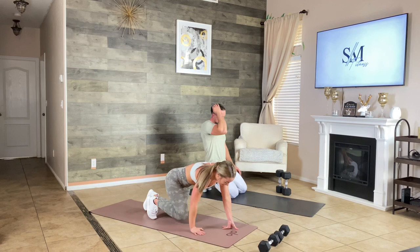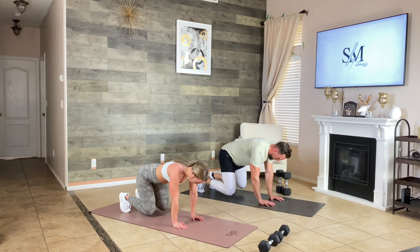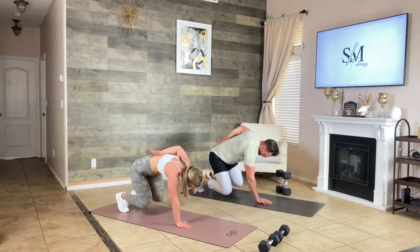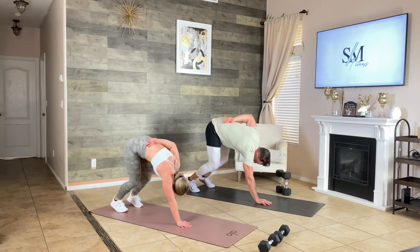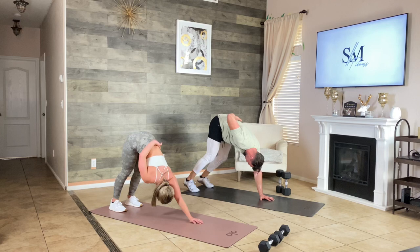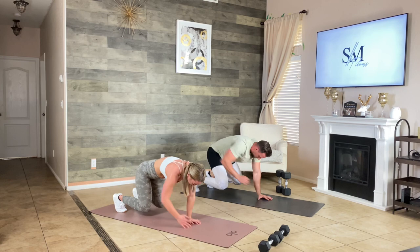Bear plank — my worst enemy. Keep your spine nice and neutral, stay tight. Try to keep your knees nice and low to the ground — that's going to prevent your back from rounding. We want that neutral spine. Extend those legs nice and high. Keep knees low — that's the stance you want. 10 seconds. And time. Great effort.